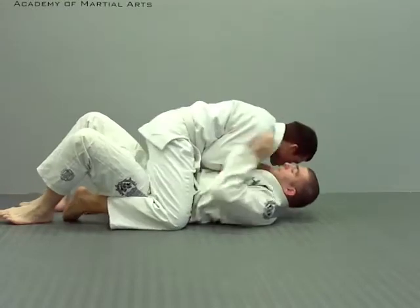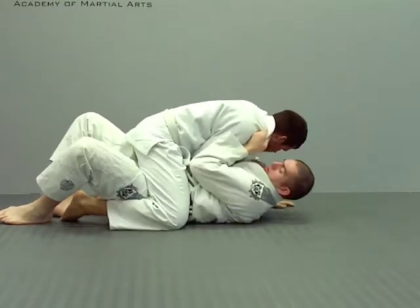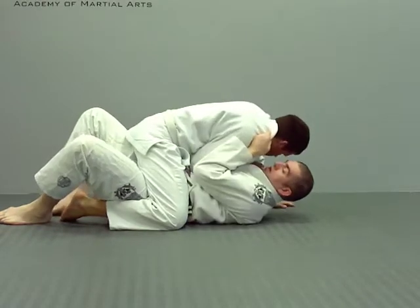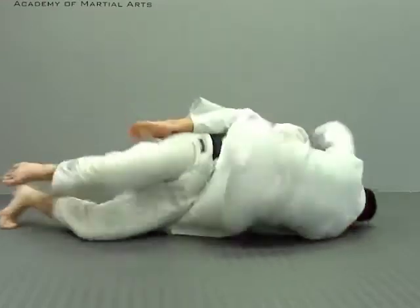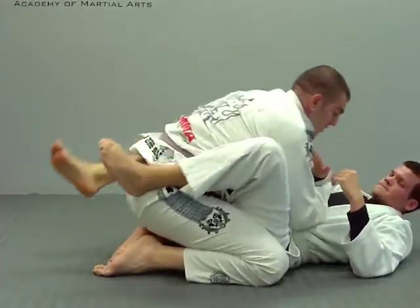Start here. Break him down. Grab here — find the elbow. I'm pinning his elbow so he can't post his hand out. Turn my head to the side, and over.